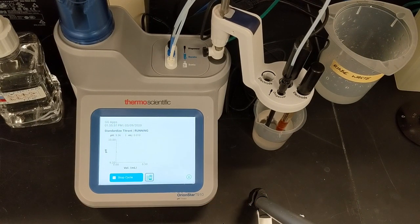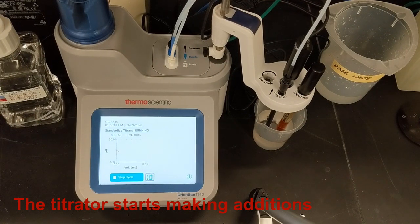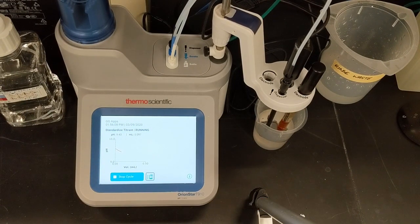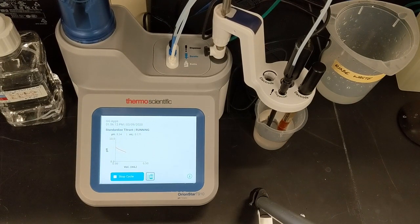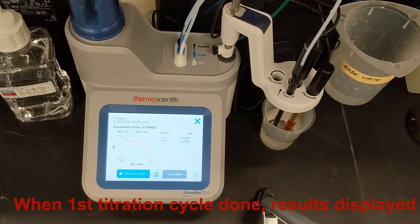Then the titrator begins to make automatic additions of titrant, which I can see happening in the live display screen. Titrant is added, the pH is sensed, and the process continues automatically until the titrator senses the endpoint and ends the titration. Here I can see that the inflection of the titration curve has started and the endpoint is near.